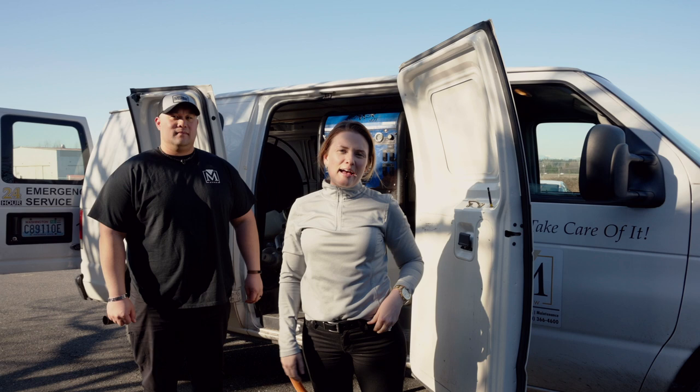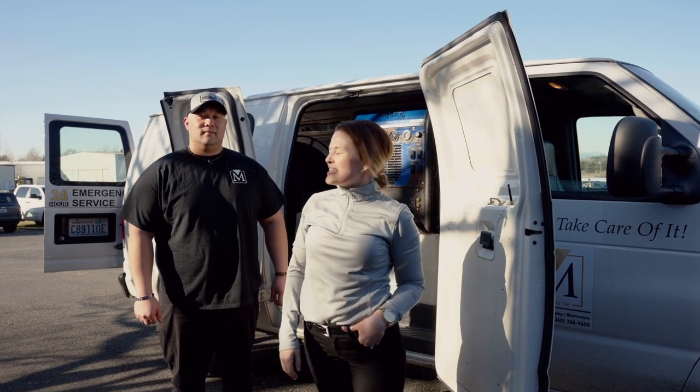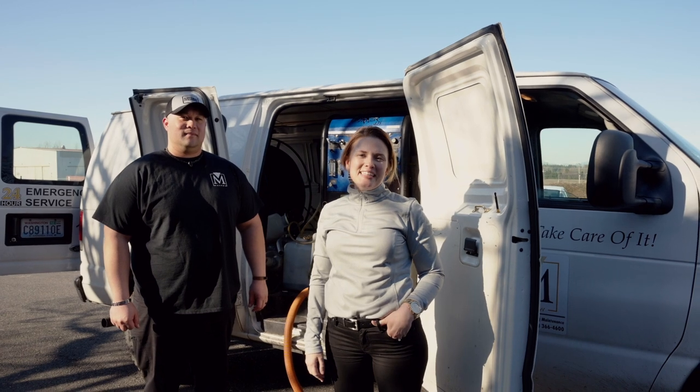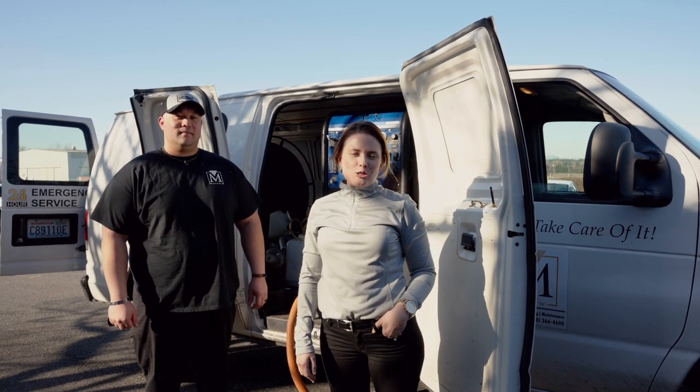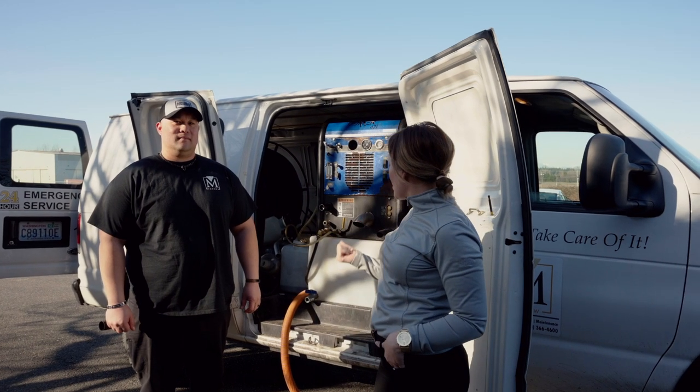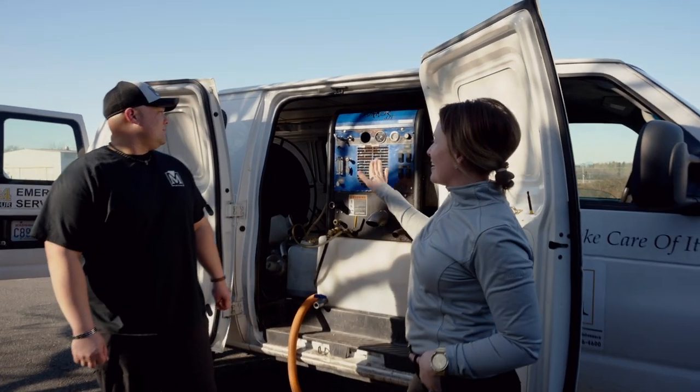Hi everyone, my name is Terrell and I'm the president of MSNW. Today I've got Kamuela Foster with me — he's our special services manager. He is going to show me how to extract a carpet with our truck mount system that we have right here. So Kamuela, tell us a little bit about what we've got going on here.